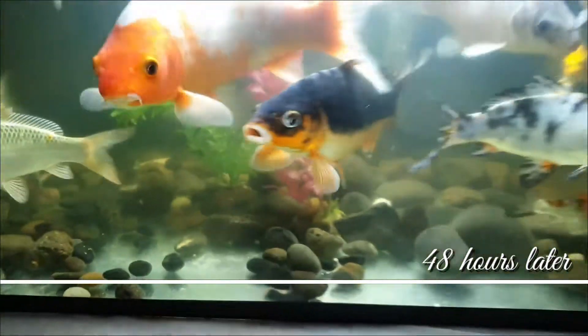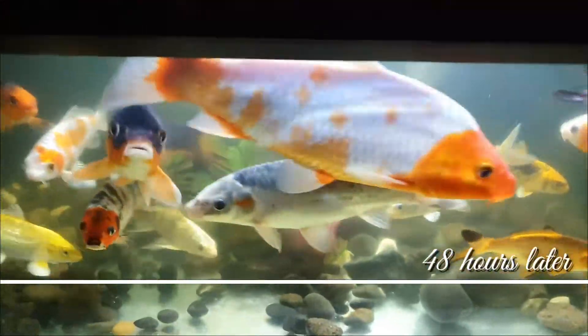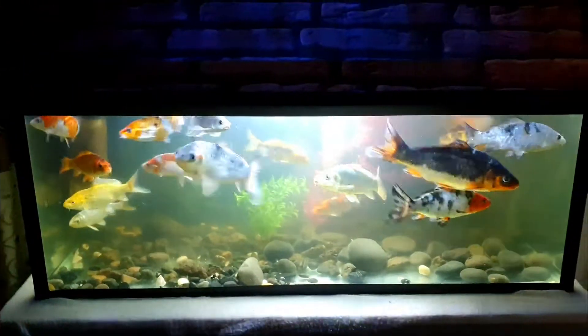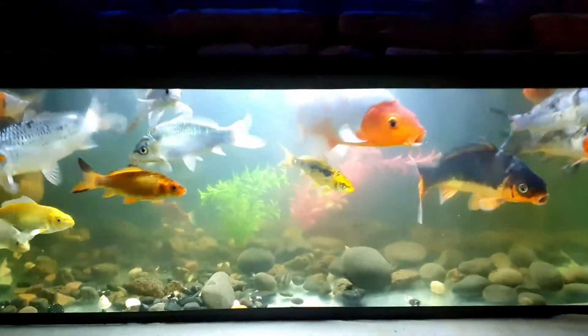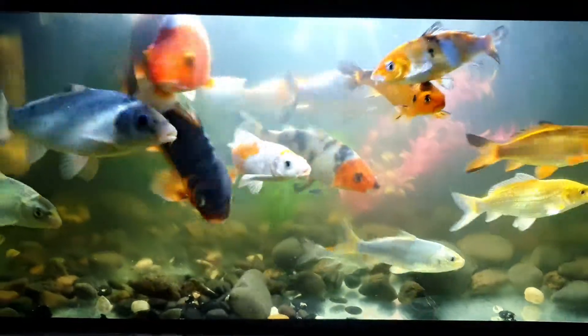Here is 48 hours after installing the filter — two days after installing the filter. You can see it's much, much more visible compared to the first video. I'm very much satisfied with this UV filter and I will be keeping it in my aquarium. I hope this video helps, thank you and subscribe.